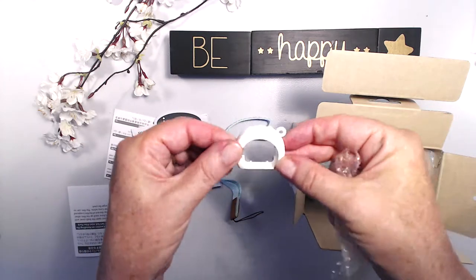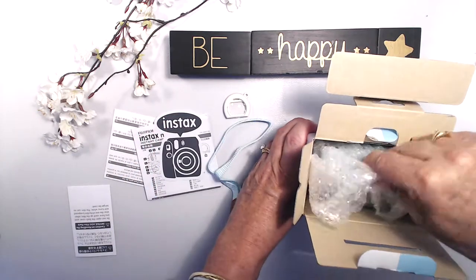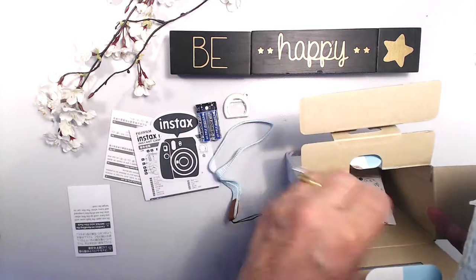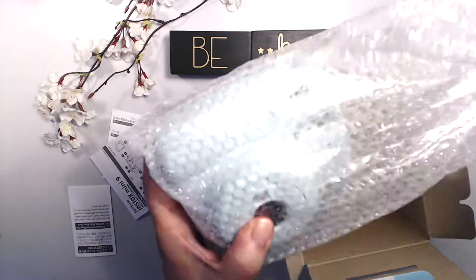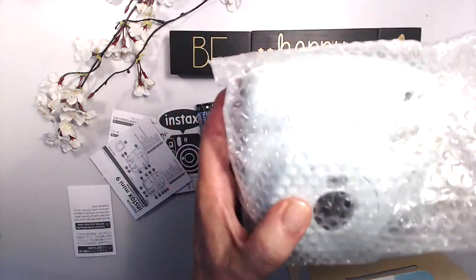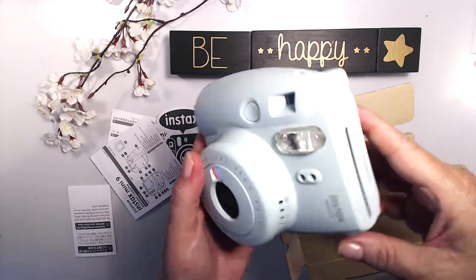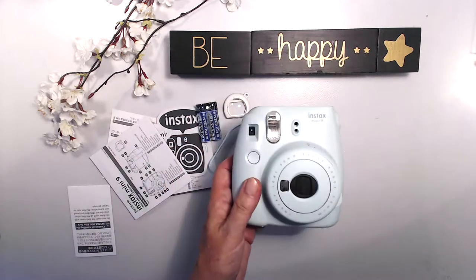That's your close-up lens attachment for doing close-ups — I think that's something new, I don't know if the original ones had that. It even comes complete with batteries, which is always handy — you don't need to go rushing out to buy them. And here's my little new baby — oh so pretty, absolutely gorgeous!